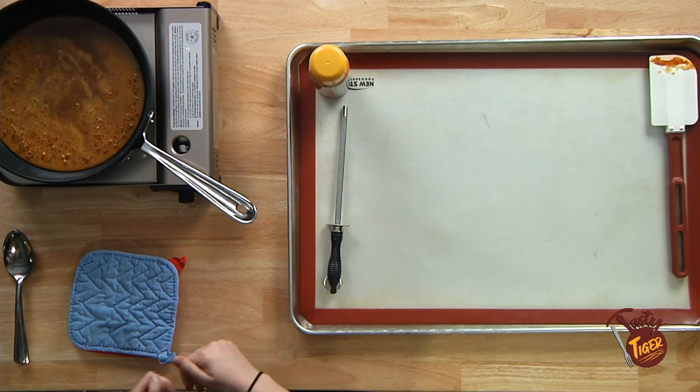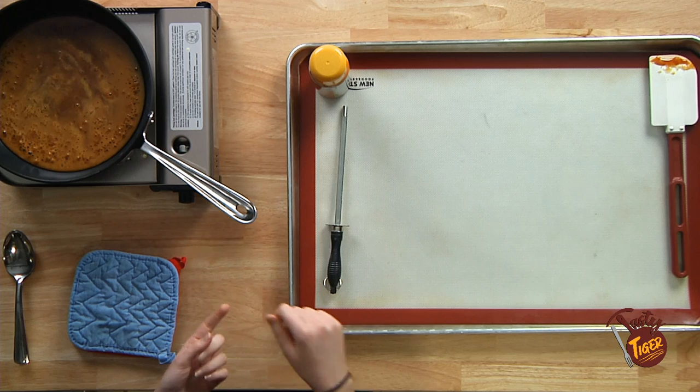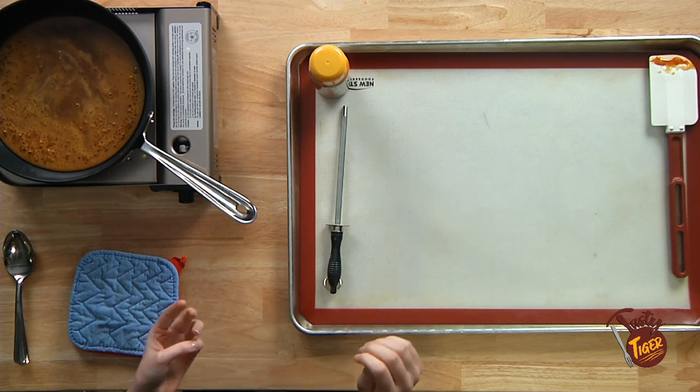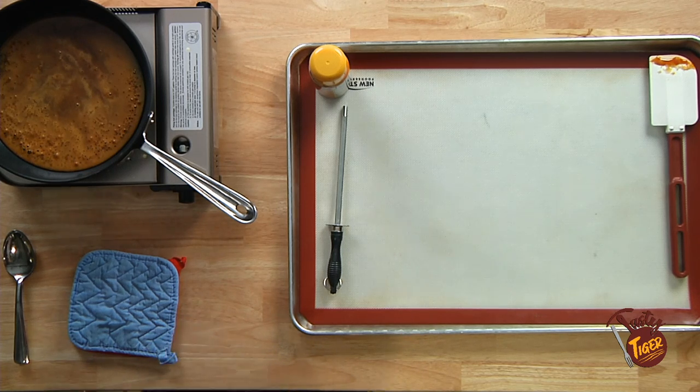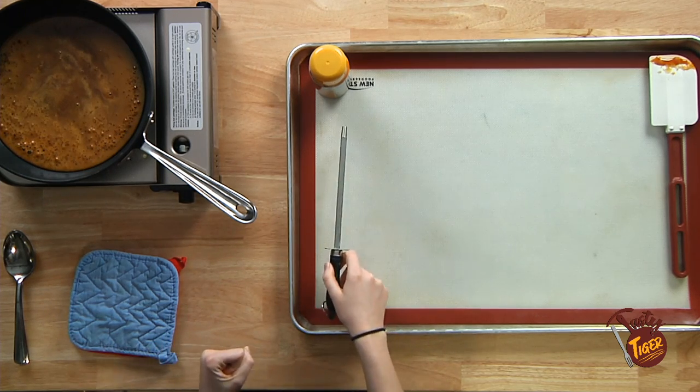We're going to do a few different demos. We're going to do a cage, a nest, cotton candy where you basically flick it over, and hopefully we'll get some spirals — they're a little more difficult to do.